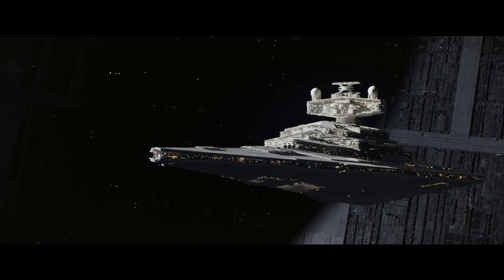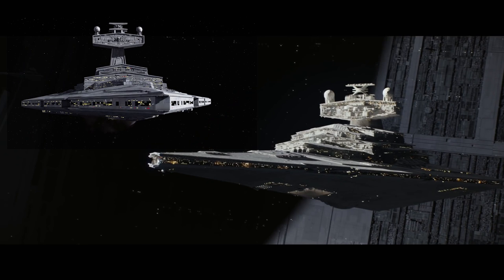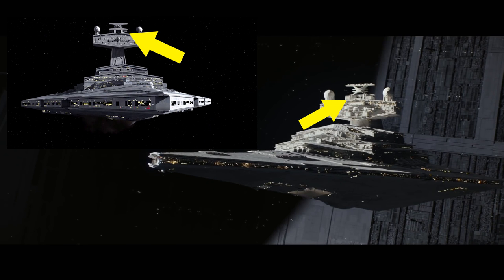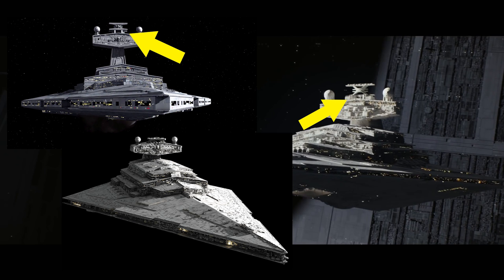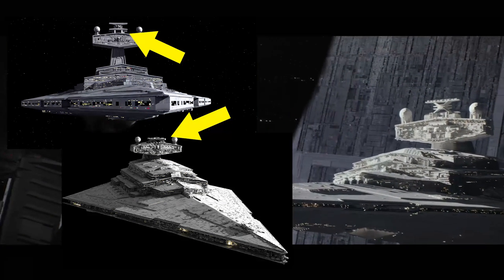At first glance I thought this was a different type of Star Destroyer than what we usually see, but it's just a Star Destroyer first class — the same Star Destroyers we see in Rebels. The main difference is the array on top of the bridge: it's like a latticework, an X-frame, where it's just one supported piece on the Class 2s that we see in the movies. We assume those are something for communication.